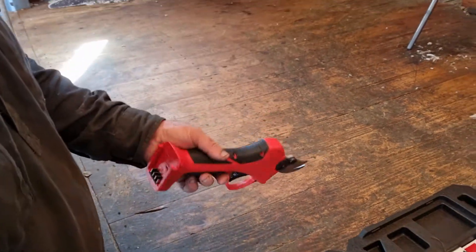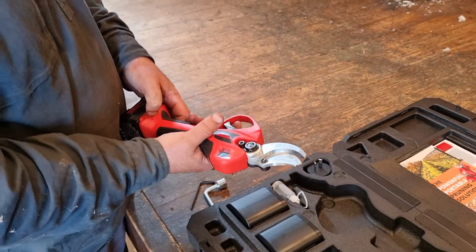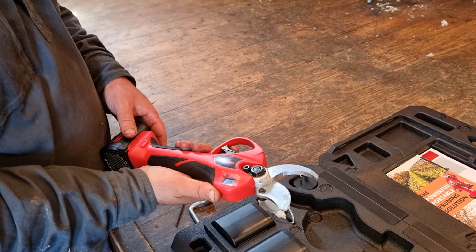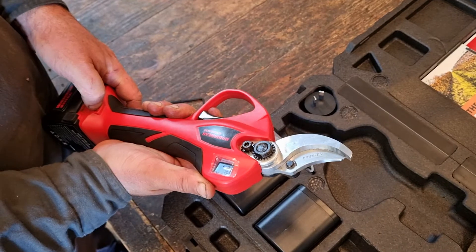Then we should be ready to go — put a battery in. As you can see, the blade will find its position and that's ready to go.